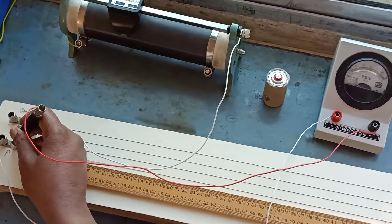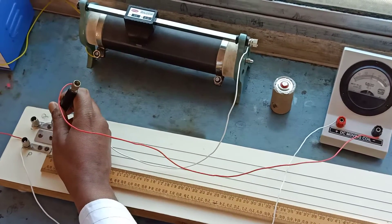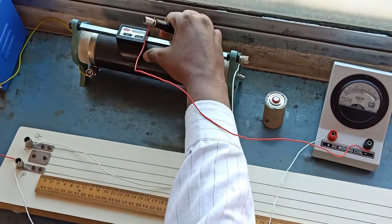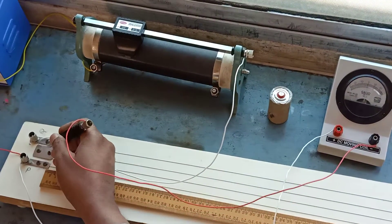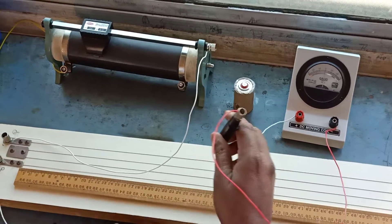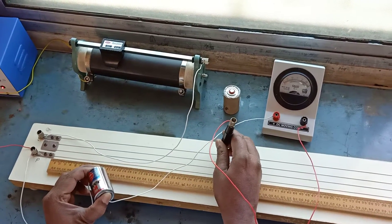The galvanometer shows left-side deflection. The slider is then kept at point Q, and the galvanometer shows opposite deflection. The rheostat is adjusted until the galvanometer comes to opposite deflection. Then the slider is moved along the potentiometer wire until the galvanometer comes to exactly zero deflection.